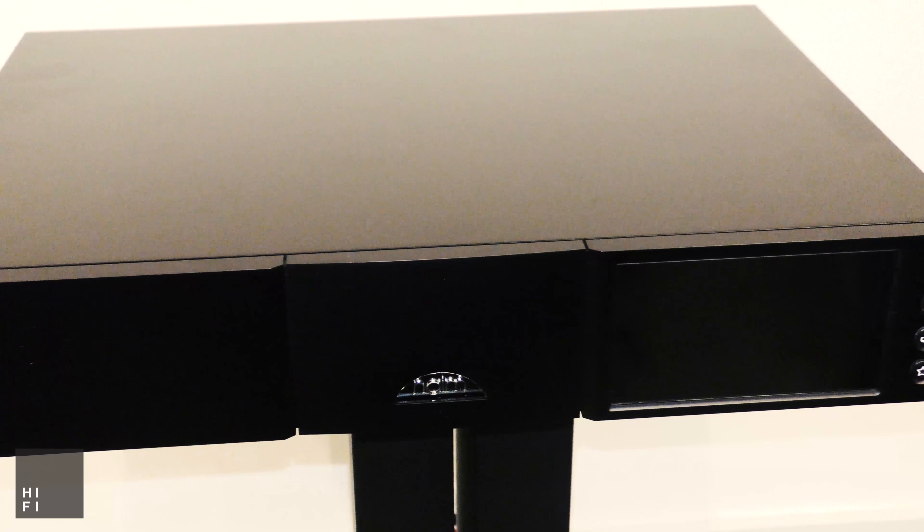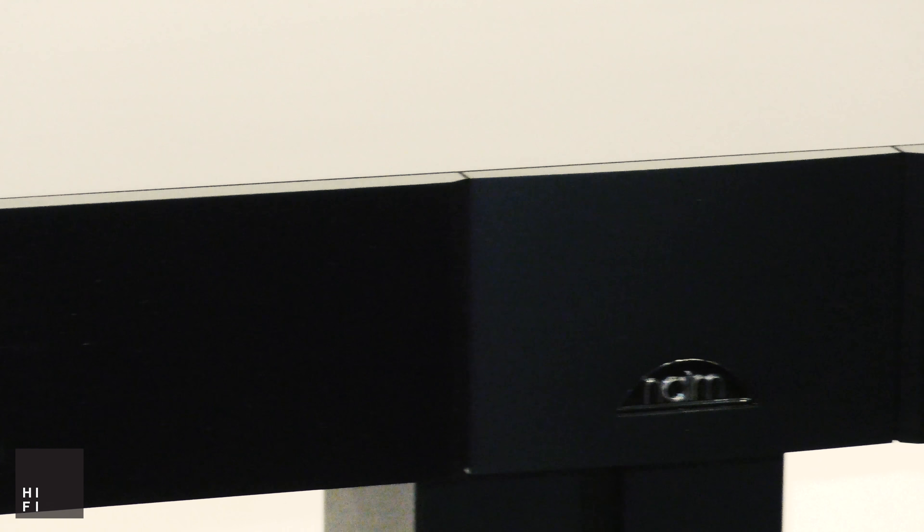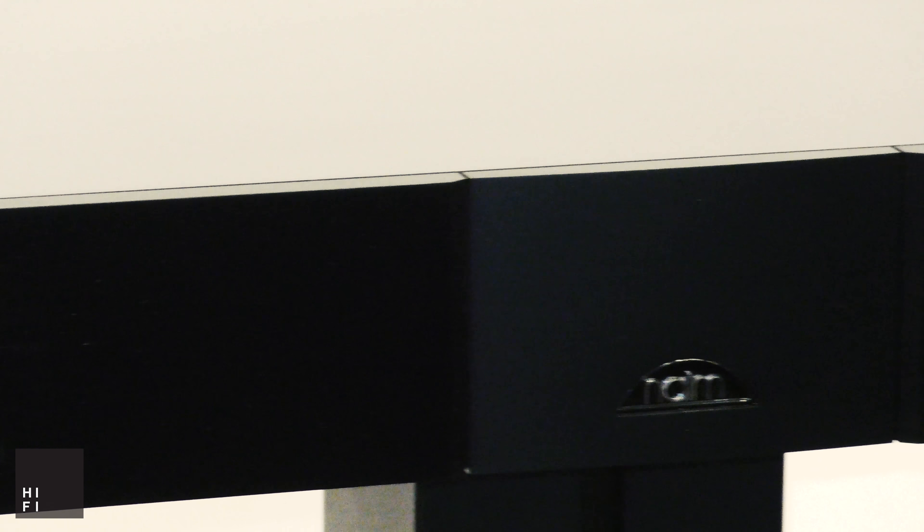This eagerly anticipated streamer has a completely separate housing for the digital and analog sections, including a Faraday cage to ensure that the musical signal is kept as clean as possible. It features Naim's renowned sprung sub-chassis with heavy brass plates to minimize the effects of microphony.